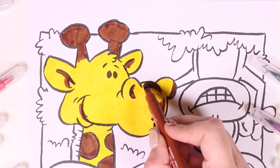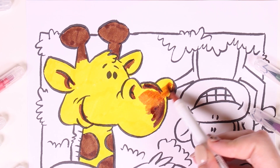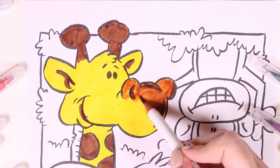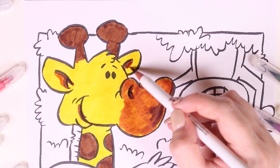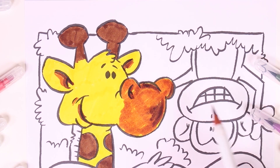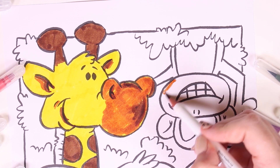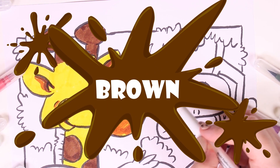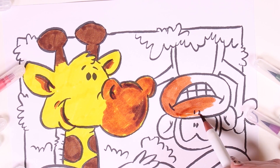Giraffes also have black spots all over their body. These are very special spots — they're kind of like our fingerprints; no two giraffes have the same spots! Want to hear another fun fact? Giraffes only need to drink once every two days, and not even a lot of water, just a bit.